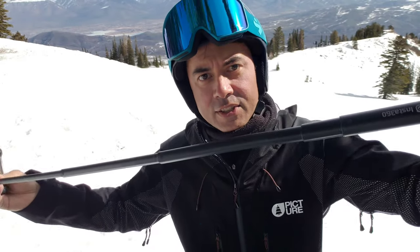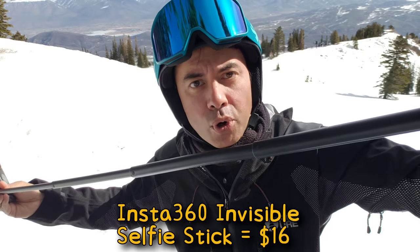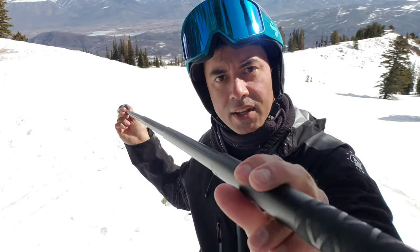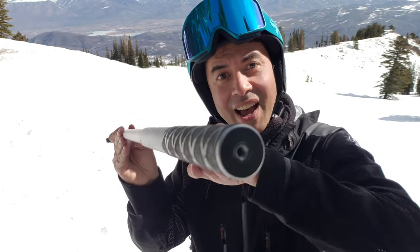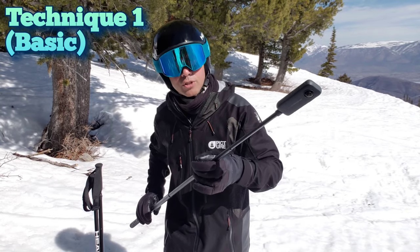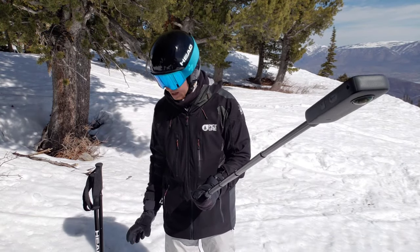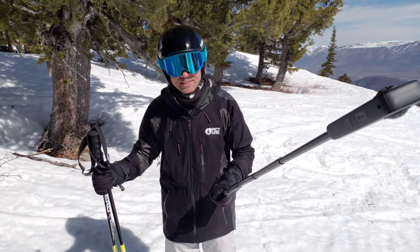Add into the mix this, which is called an invisible selfie stick. Insta360 makes one; I'm sure GoPro does too. You can use them interchangeably. You take it, screw it into the camera, and when you've got the selfie stick extended, you now have a camera that is four feet away from you and you cannot see the selfie stick. Now that you've got the camera set up, let's talk about one of the easiest ways to make it look like somebody else is filming you from a few feet away — just simply grab the end of the selfie stick in one hand, grab your poles in the other hand, and start skiing. It's that simple.